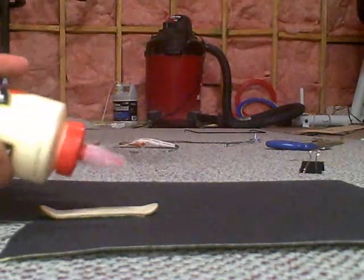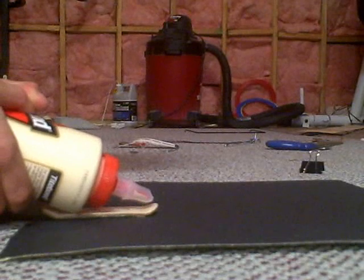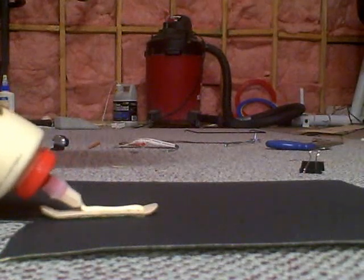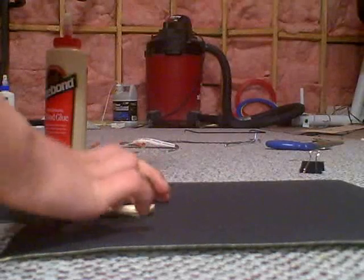You get your Titebond and just put a little line through, then spread it around with your finger across the whole top.